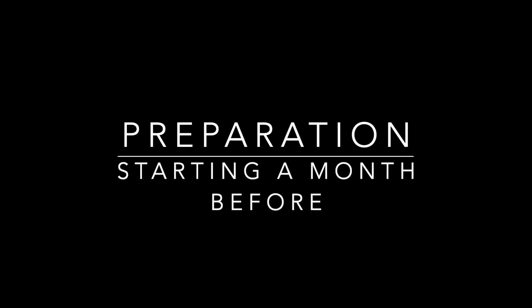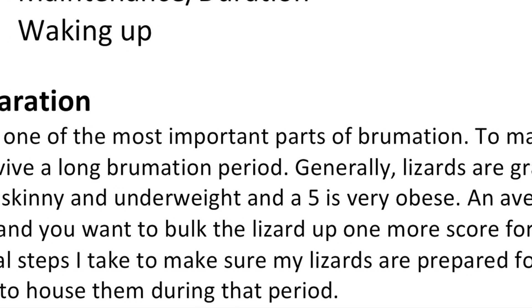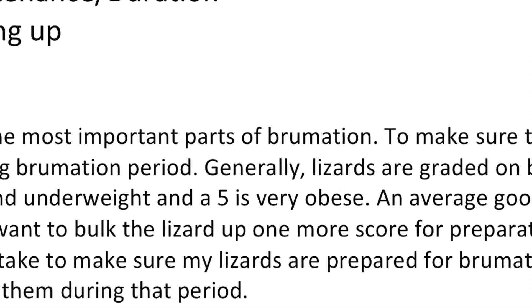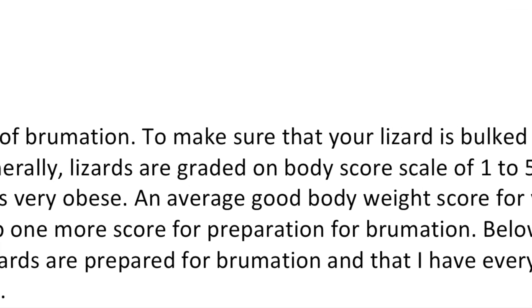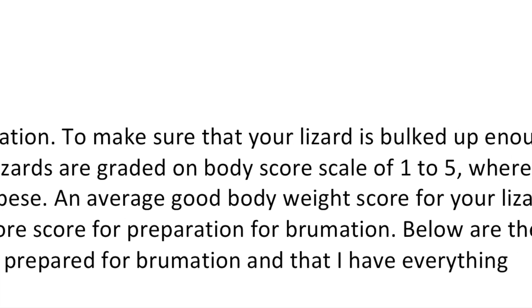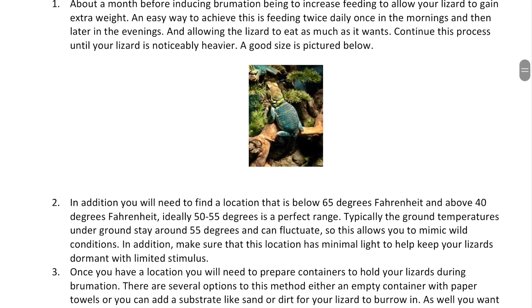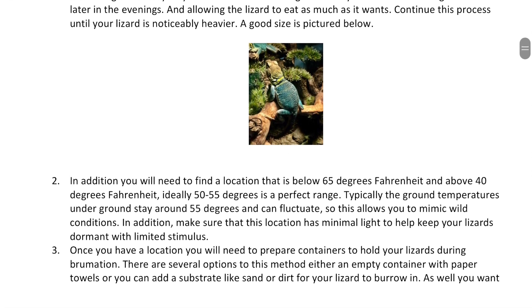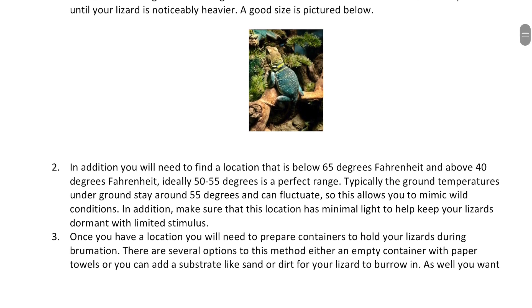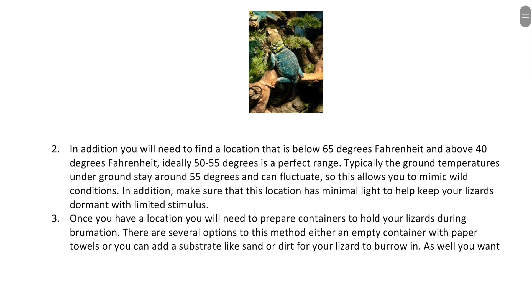For the preparation process, it's key to start about a month before — increase their feed because you want the lizard to have a higher BCS score. You'll also need to find a spot with cooler temperatures and get containers ready for the brumation period. Some people use controlled temperature spaces like wine fridges, just make sure there is air circulation. Ideally maintain between 50 and 55 degrees — nothing colder and nothing above 65, as both extremes can be harmful.